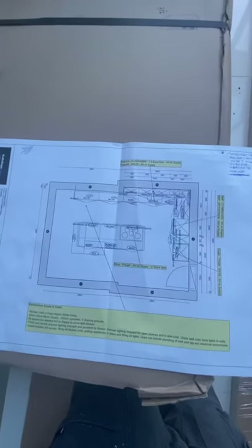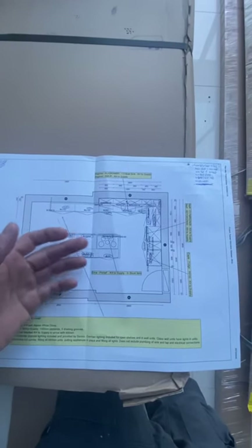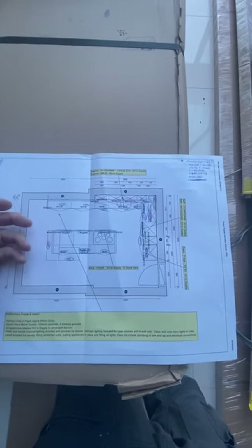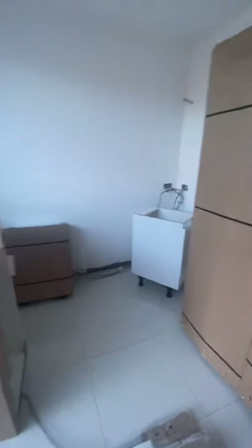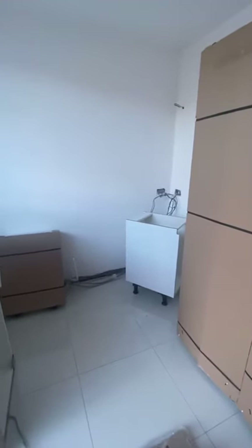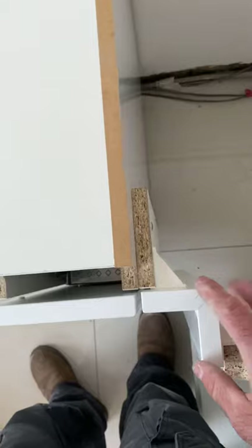Looking at our plans, we know we haven't got any dishwashers. Usually if we've got a dishwasher we like to check the height and that's the level we go off, but seeing there's no dishwasher here we'll do standard procedure, which is starting from the corner units. We'll get our two corner units in, set the height on them, and then level across.